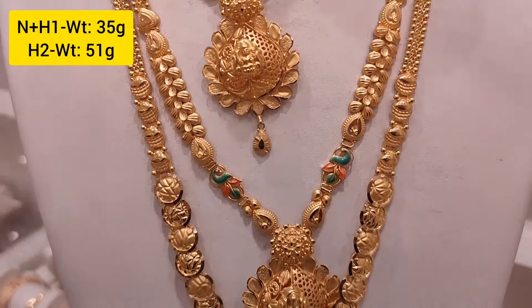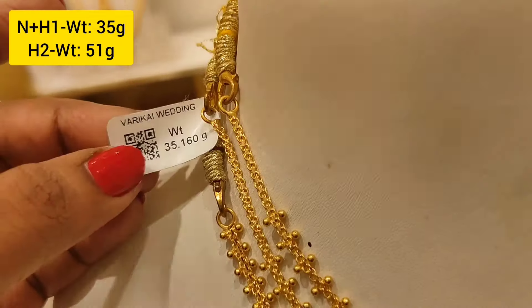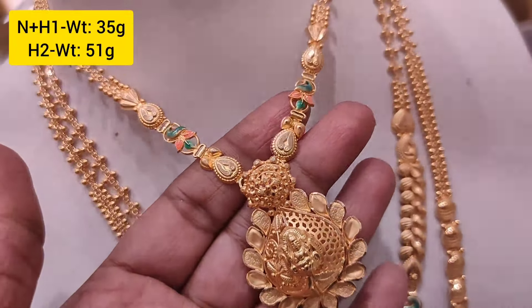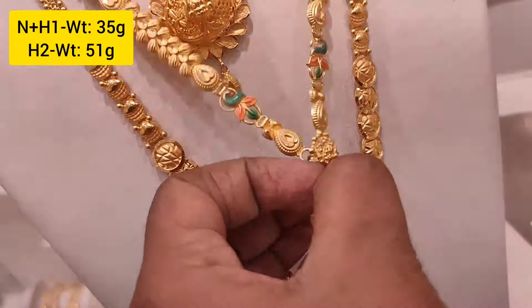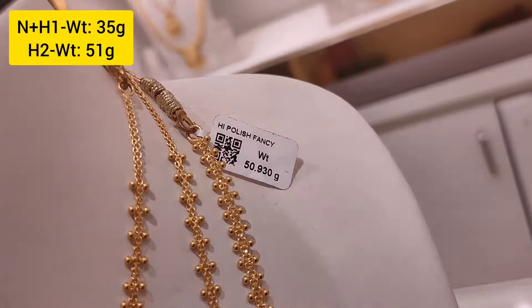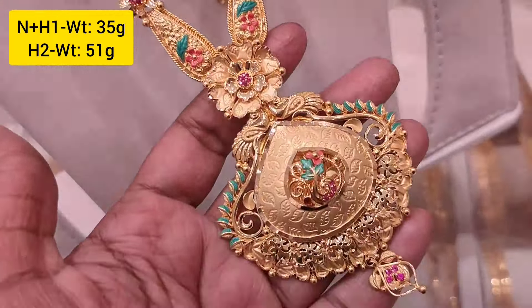Now we will see a Bombay design. In the Bombay design, you will see an enamel flower design and a Lakshmi design. This is a necklace. First, the middle harem — this is 35 grams weight, it is very lightweight. You can also make a long harem or a necklace with this design.